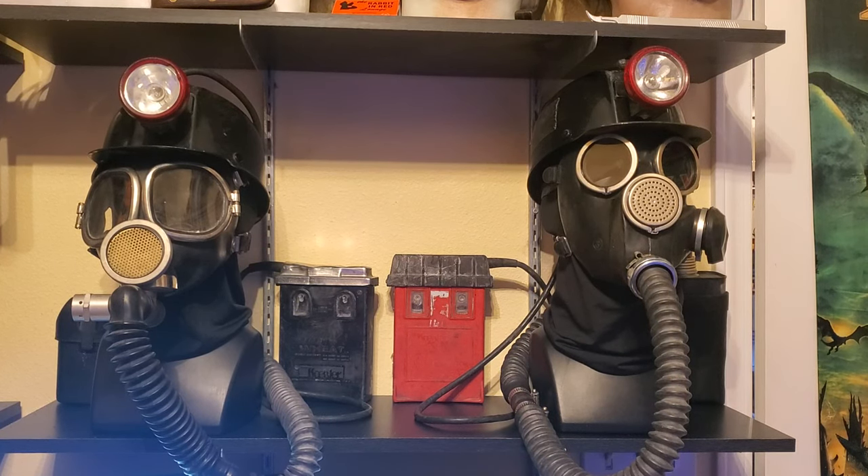Two things shared between both of these: they both are on generic Amazon-bought male mannequin busts, upper torso heads, whatever you want to call them. They both also have black nylon balaclavas — both were just the cheapest and easiest I could find on Amazon for display purposes.